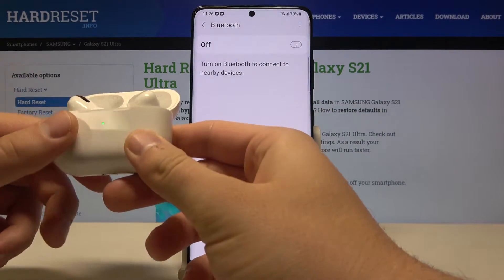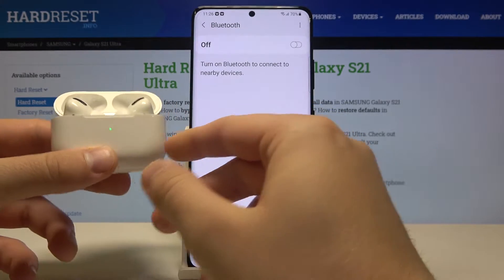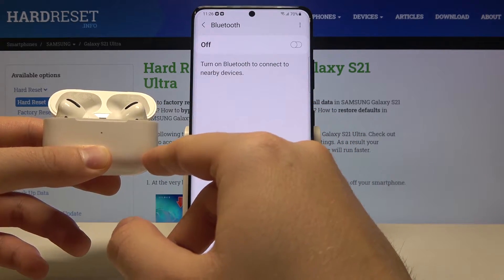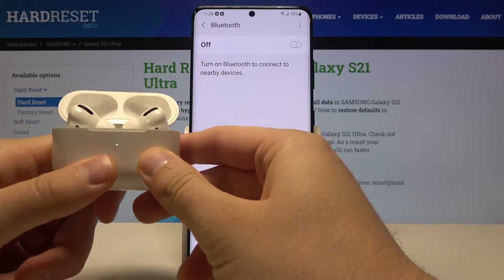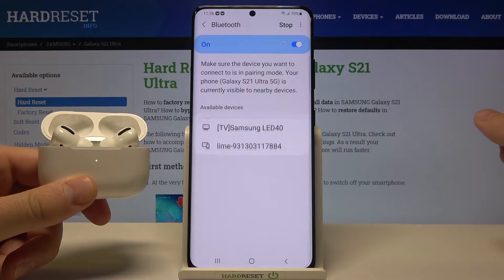After that, open the charging case of your AirPods Pro, then click and hold the button to move AirPods to pairing mode. When the indicator starts blinking white, you can release the key and tap the switcher to turn on Bluetooth on your Samsung.